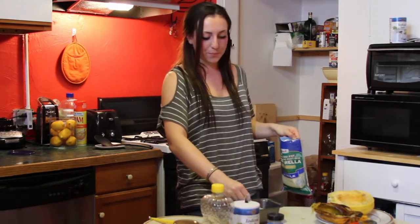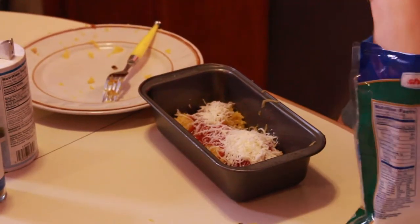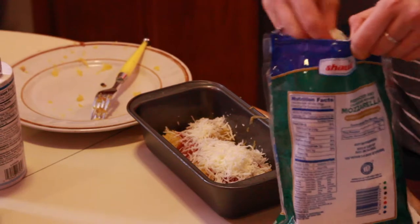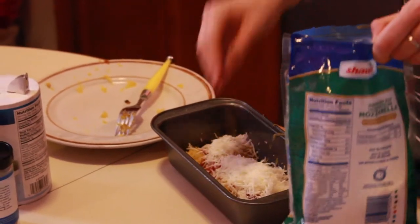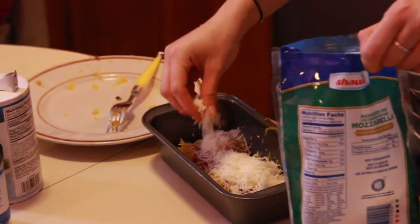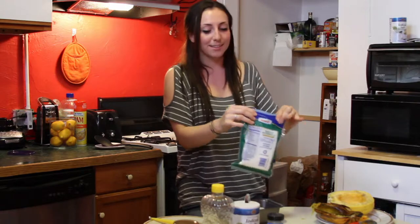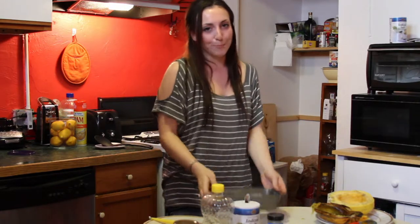I'm going to sprinkle the cheese on in. Now the best part is that it does go back in the oven — I know you waited so long for it to come out — but just until you see the cheese melt and bubbling. It might be about 5-10 minutes and then it's ready to eat. So we're going to pop this in.